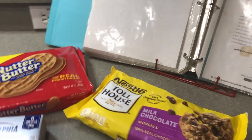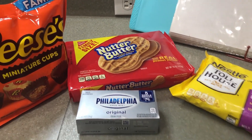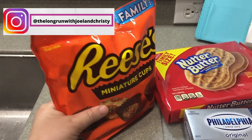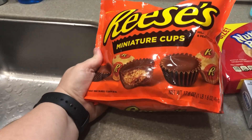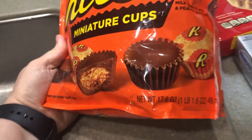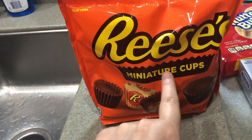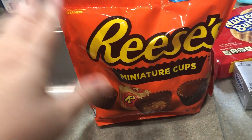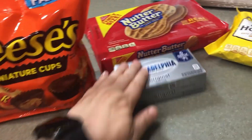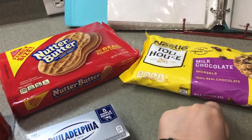This recipe is the Reese's Nutter Butter Cookie Truffle recipe. We'll get about 30 to 40 truffles out of it. It calls for a full pack of Nutter Butters, eight ounces of the Reese's miniature cups — and as you can see we have more than that, so you could get a smaller bag. We thought we needed this for two recipes but I think it's only one — I think it said chips not cups.